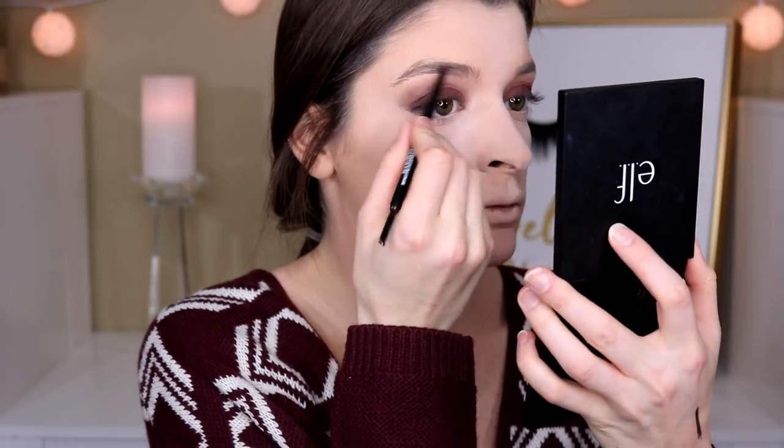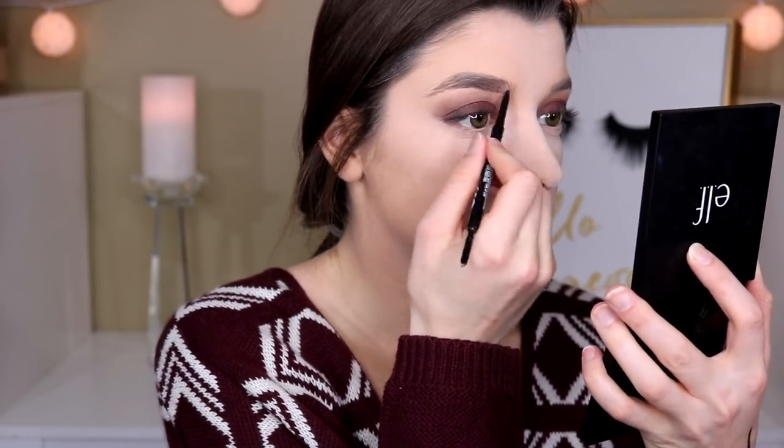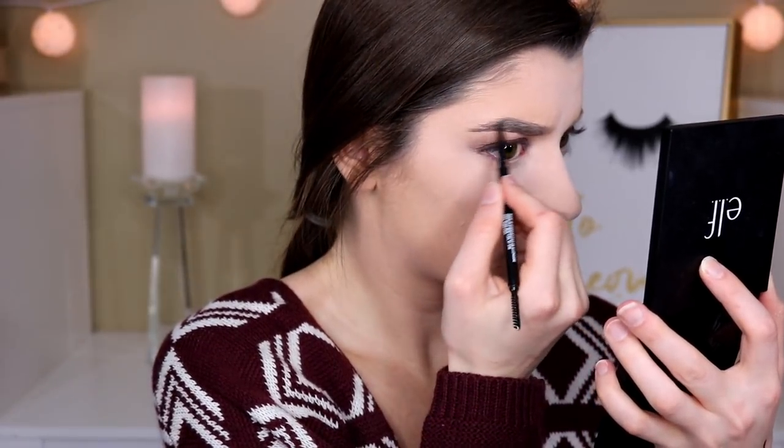This is the CoverGirl Easy Breezy Brow Micro Fine and Define Pencil. The packaging is really cute. I got the shade Rich Brown — they had Soft Brown and Rich Brown, and that was about it, so I went with Rich Brown. It looks really promising and it does have a spoolie, which I was excited to see. It reminds me of the NYX Brow Pencil or the Anastasia Brow Wiz. The brows are complete. I do like the pencil — it's just a little different from what I'm used to. I really like the spoolie; it works really well. But the product comes out really opaque, so I think I just need to go in with a lighter hand because the brows are looking quite thick.